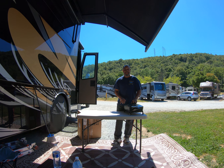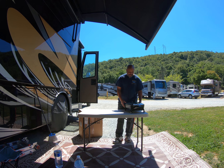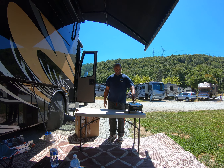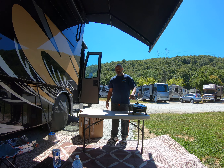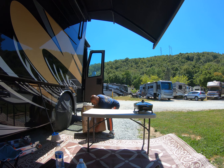He had one of those big Traeger barbecue things. Anyway, Traeger's too big to carry. I've been asking her to let me buy something else, and I've been hearing a lot about the Blackstone grills. So this is what came in the mail.